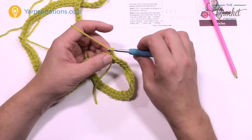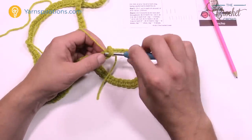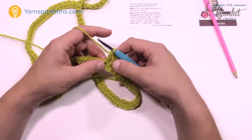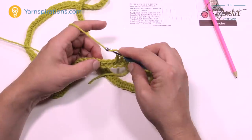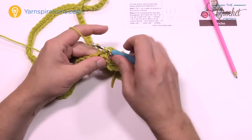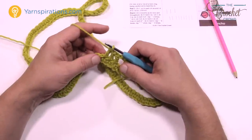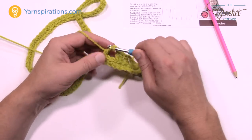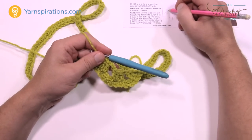Let's begin round number two. Chain up three — 1, 2, 3 — that counts as a double crochet throughout. Double crochet in the next two stitches. This is very much like a granny square. Then chain two, skip two stitches, and start the repeat pattern: double crochet in the next three. So 1, 2, and 3. Now the repeat pattern starts — it says repeat asterisk to asterisk three times. So chain two, skip two, double crochet the next three — that's one of three repeats.